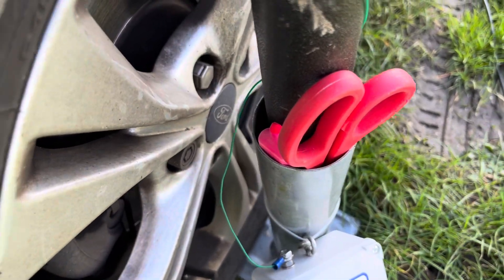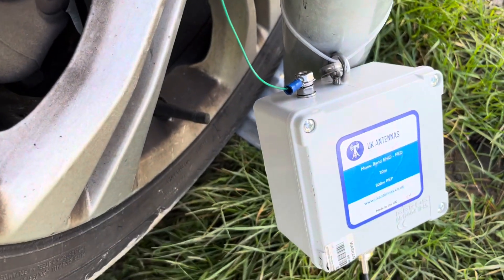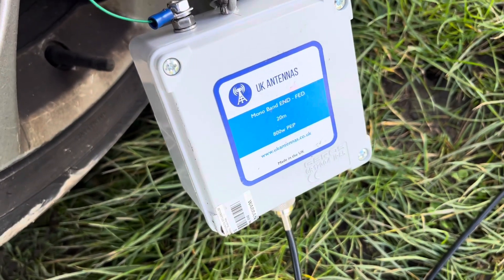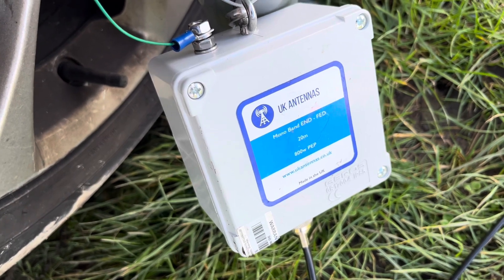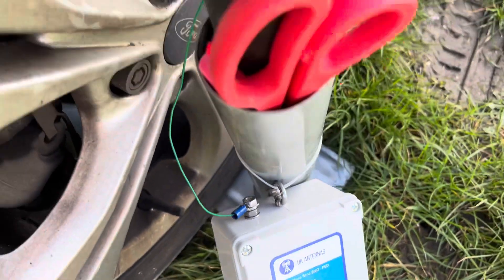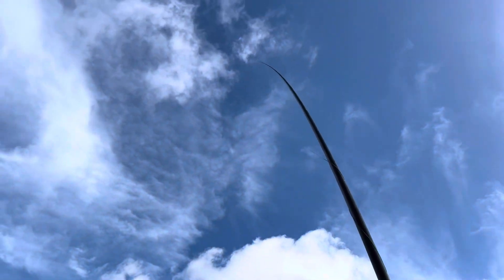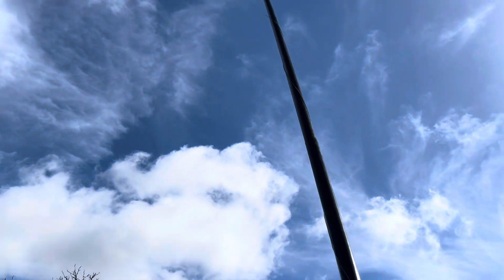That's the jam tin of bowling and there's the wire going down to the monoband LC-matched transformer — well, not even a transformer actually, but there you go. It was up the pole all the way up to the top. Now, let's go back and show you.